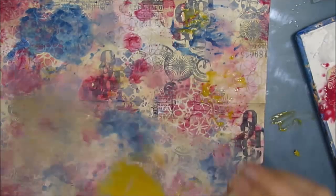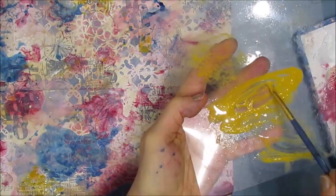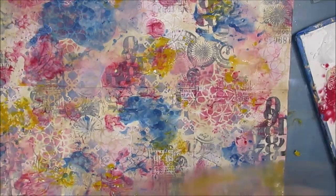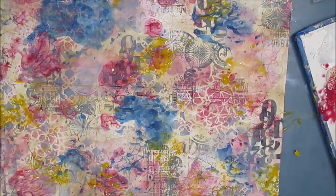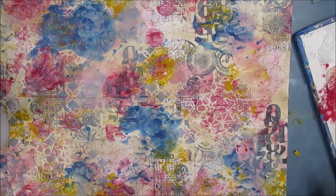So whether you've decided to make this as a master board, or whether you've decided to intentionally make a mini zine as I am — you've got to admit, this background is to die for. Now, these colors are getting, in my mind, a little bit bright. And if you're not happy with something, all that means is you're not done. That means you've got to layer it up. And there are so many layers on this background.